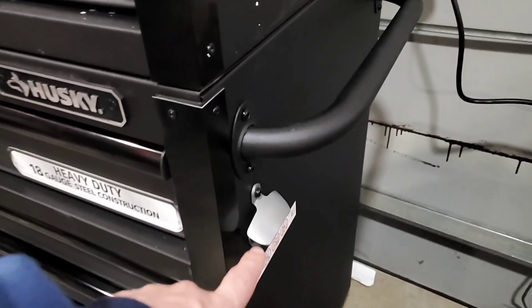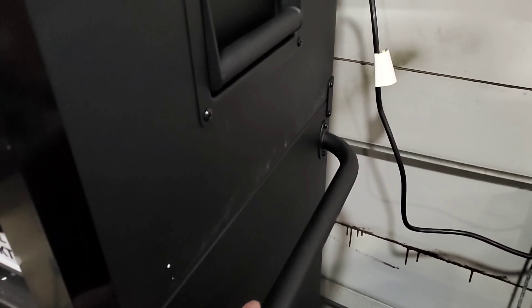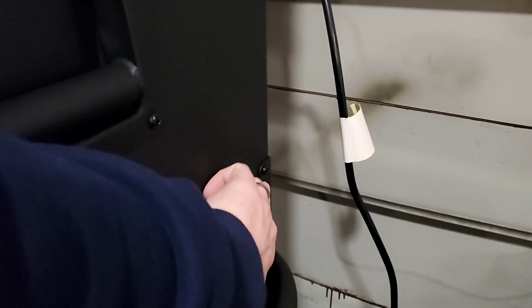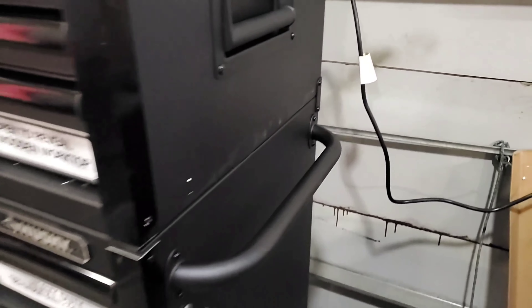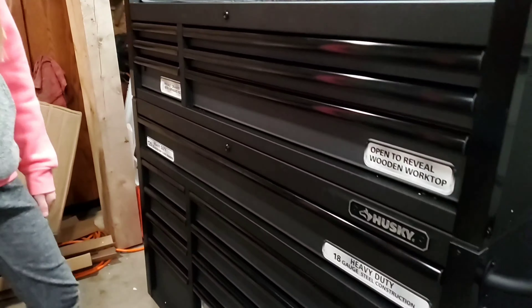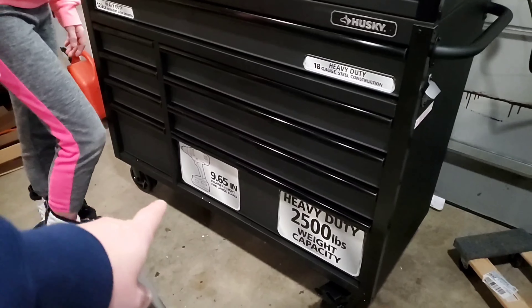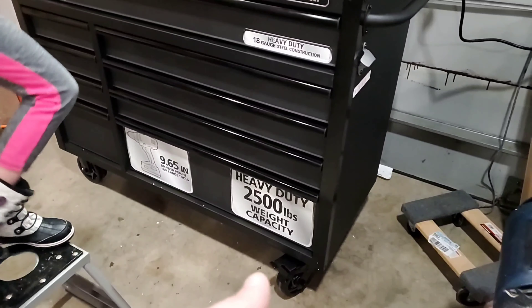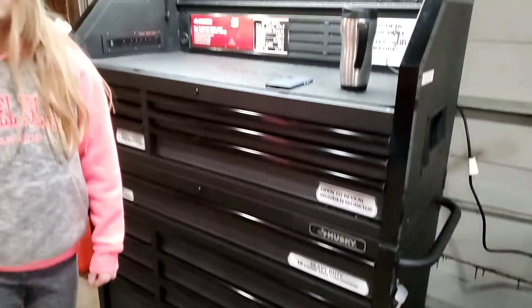It comes complete with a bottle opener. I've gotten to the point where I don't really drink anymore, so that's not necessarily of tremendous value to me. There are some brackets that go on the back connecting top to bottom, and a handle. They give you holes to mount the handle on either side. These wheels don't swivel, but these wheels do swivel, so you want your handle on the swivel side. It would be cool to see if they sell swivel replacements so I can have the whole thing swivel — that would be super duper handy.